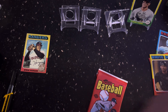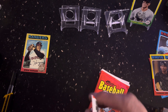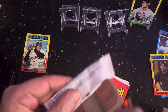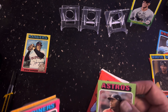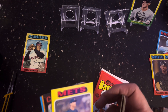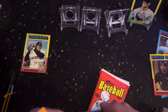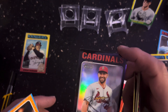Framber Valdez, who is on the DL now. Oh boy, this is going to be a numbered card — Paul Goldschmidt, six out of 75. Bam! How about that!